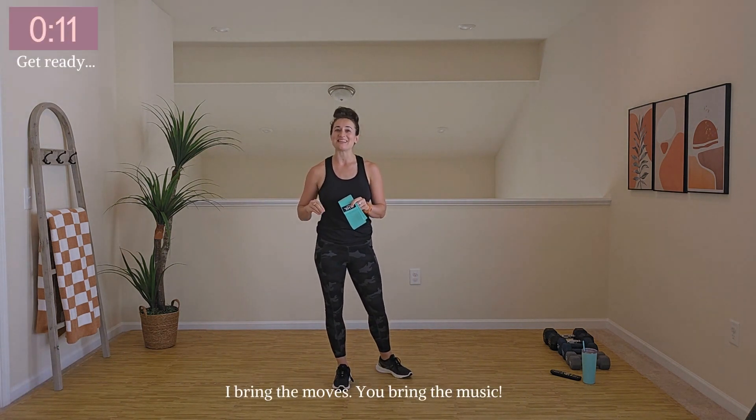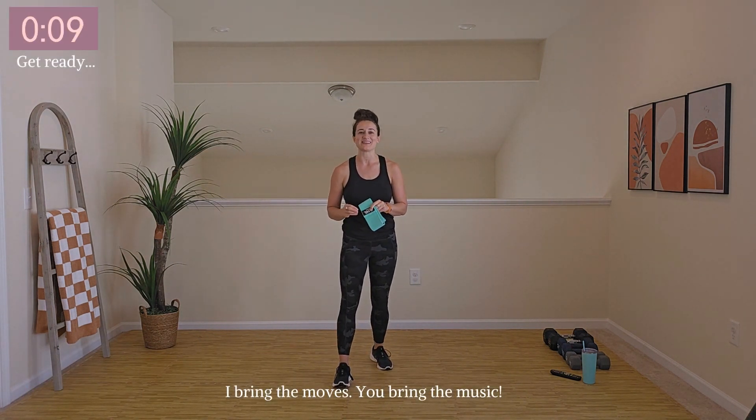If you are ready to get strong with a fantastic at-home workout, this is the routine for you. Welcome to week four, day 11 of our Own It series. We've got a fantastic strength training routine ready for us.